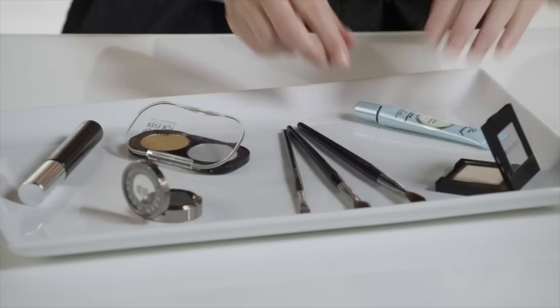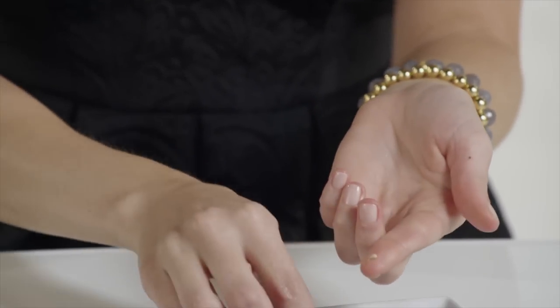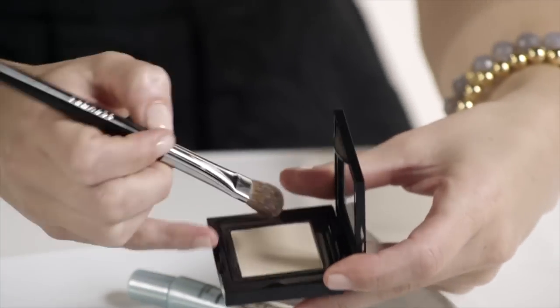I always like to do my eyes after I've completed my foundation and cheek color. I'm going to apply an eyeshadow primer all over the lid. The next step is to grab a bone-colored eyeshadow and apply that all over the lid. I'm using the number 12 all-over eyeshadow brush.